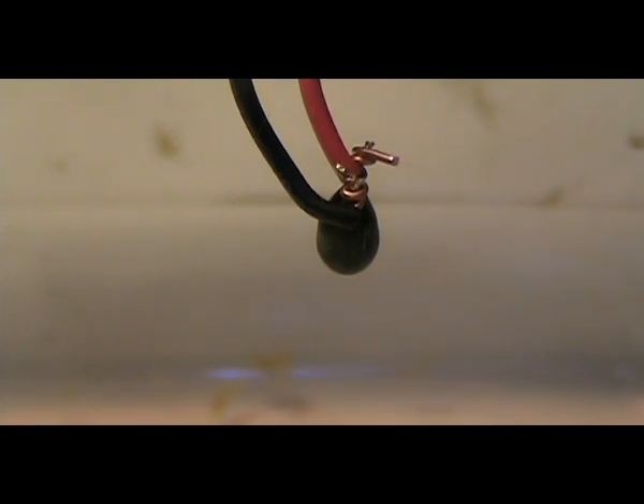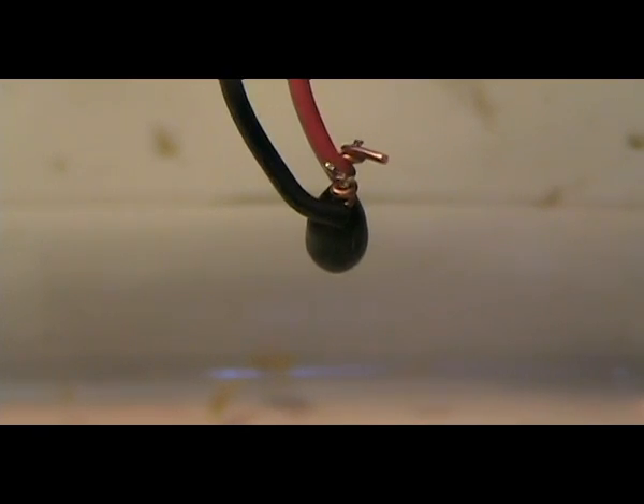Here's a 10 microfarad 25 volt tantalum capacitor.